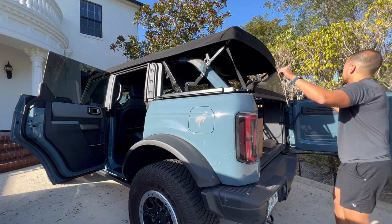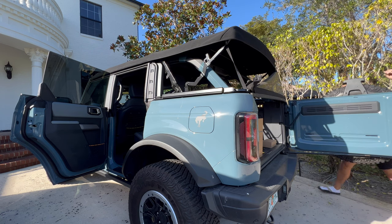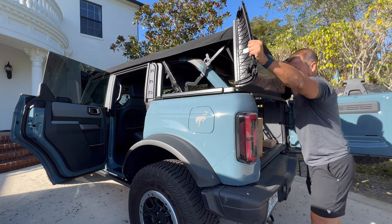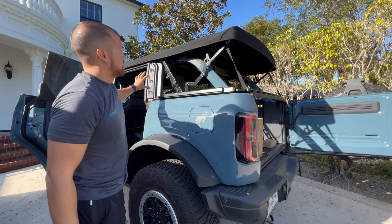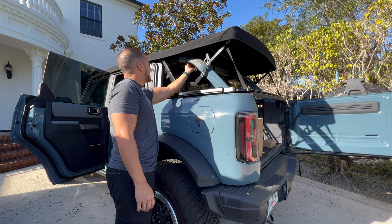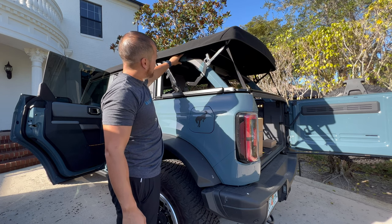Now for the back soft window. Unclip the bottom and then slide the top back, kind of fold that up, then slide it off this back channel. So now we have this area opened up and you can see these bars — when they come down, they wind up coming into contact with the bar. Here we do have paint damage. I put some pieces up in here to kind of protect it.